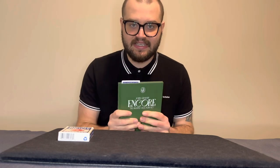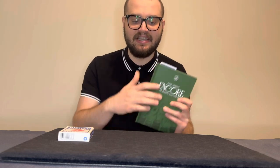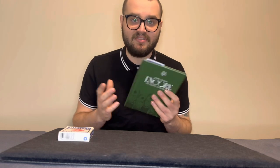So you decided to stick around, which means you want to learn more about Encore. What is Encore? Encore is essentially a seven-routine, 18-minute multiple selection act that builds upon each effect in better and better ways. That's what you're buying here — a seven-routine, 18-minute act with a deck of cards that builds upon each other, and it's a multiple selection type effect.